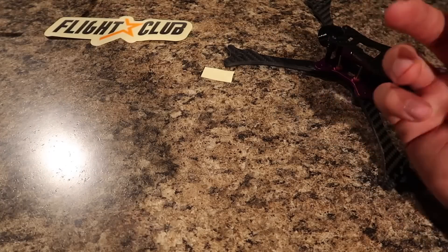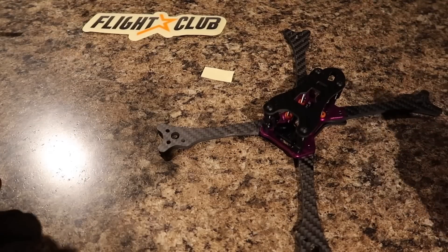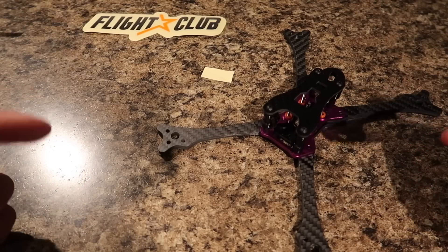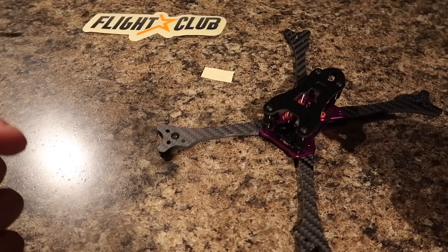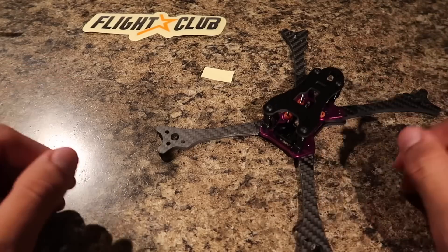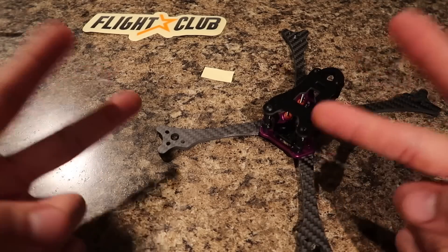So yeah guys, I hope you enjoyed this quick overview video on the Neutron from FPV Fly Club. If you guys are interested in buying this frame or still have any questions concerning it, please feel free to comment down below. I'll also have a link in the description where you can purchase the frame. Hope this was very helpful, and look forward to that video of me setting up this quad on Betaflight. Hope you guys have a great day — peace out.